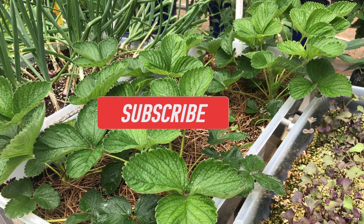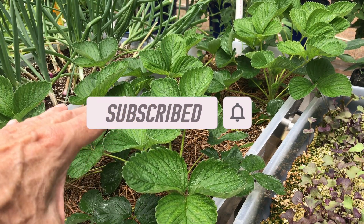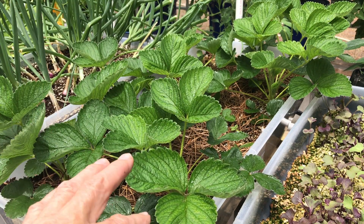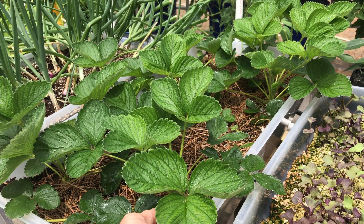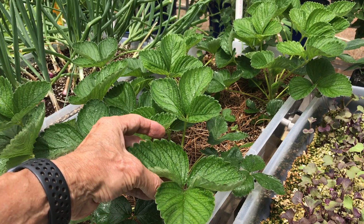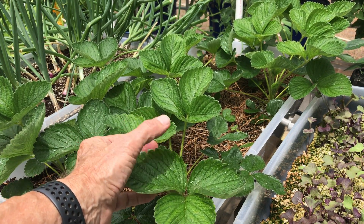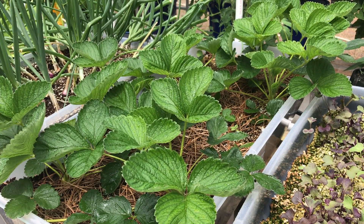I spray them in the morning before the sun starts hitting it so they have a chance to dry off, and in the evening right after the sun sets. The other thing that's telling me they're getting too much heat and not taking up calcium is these leaves are cupping, and they're putting a little residue on the tips of the leaves — a little gray tinge to the leaf tip. I think that's all going to clear out with this CalMag. We'll have to wait and see.